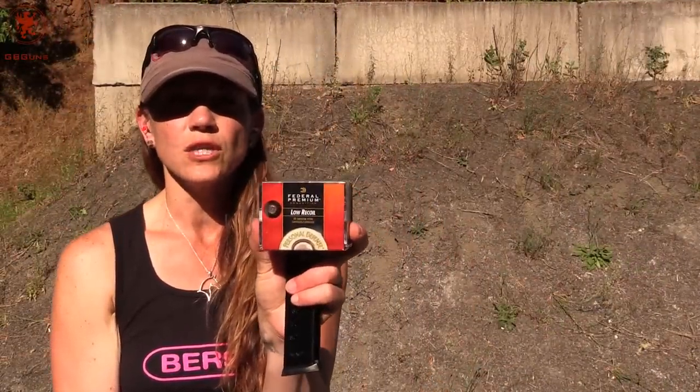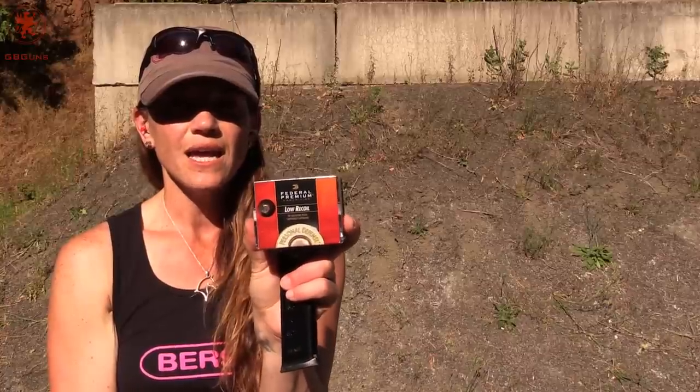Working well. Now we're going to test something even lighter — this is the Federal Low Recoil 165 grain ammunition.